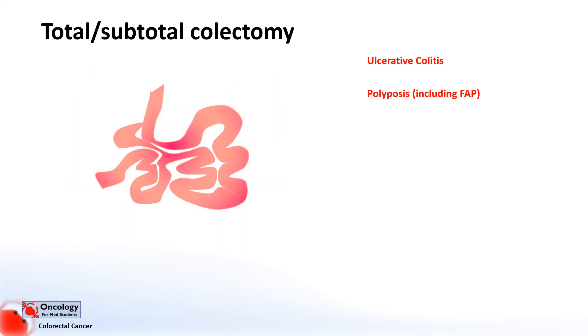With a total colectomy, you remove the entire colon including the rectum and anus, and then form an end ileostomy. In a subtotal colectomy, you might leave part of the rectum and then join the end of the small bowel to the rectum to allow normal function and for the patient not to have a stoma. Another option is forming something called a J pouch, where you take a loop of small bowel at the end, fold it back over itself, and make an artificial rectum which has storage capacity. This is another option to try and avoid a stoma.